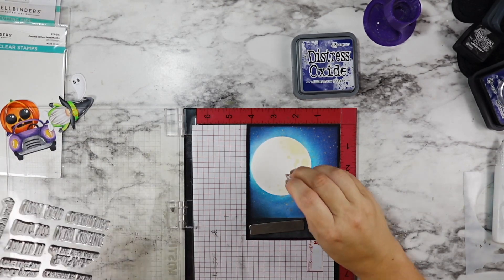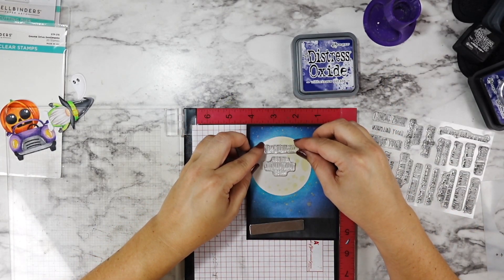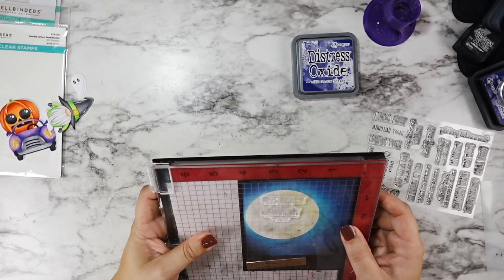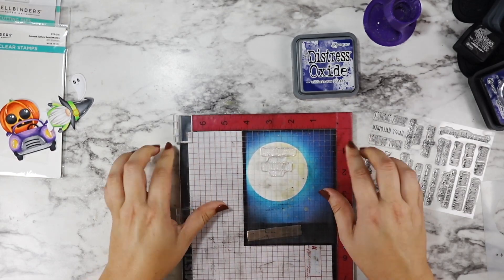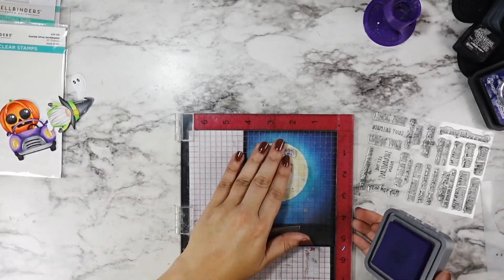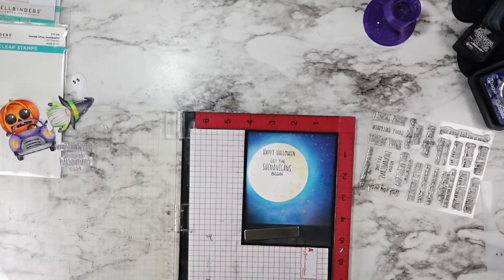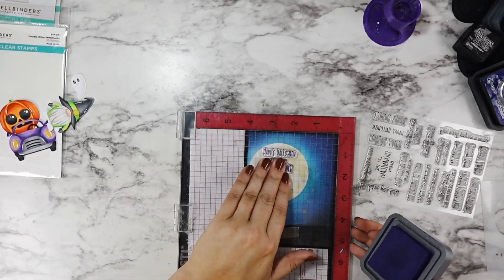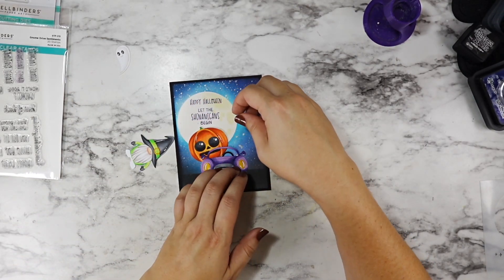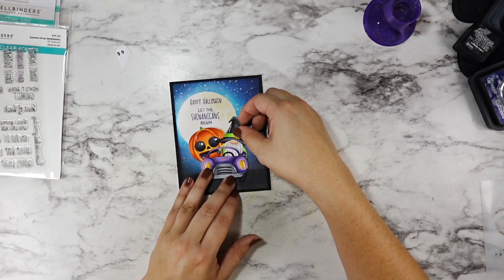To the top of my moon, I decided to go in with Distress Oxide in Villainous Potion. I swapped from the ink to the oxide for this because in my experience, regular dye inks do not stamp well on top of oxide inks. So to make sure that this looked nice and smooth all the way across, I went with oxide on top of oxide. If I had been stamping on the sky section, the ink probably would have been fine — but I just want to explain why I felt the need to use both Villainous Potion regular dye ink and oxide ink.